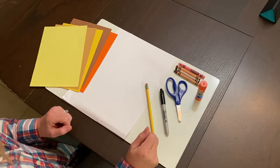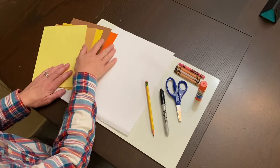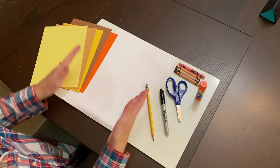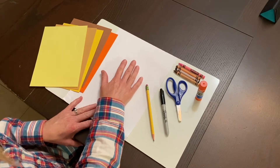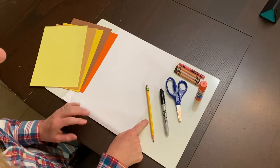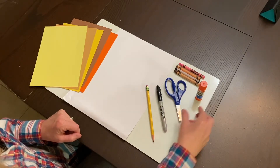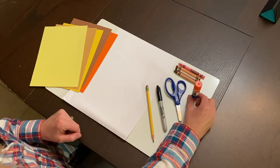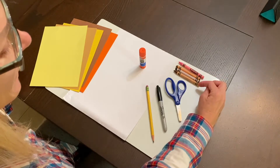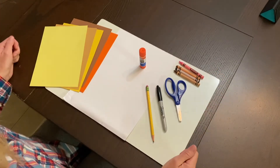Here are the materials you will need for this project. You have a white piece of paper, and the kindergarten teachers have provided five pieces of smaller colored construction paper — that's going to be used for the mane. You're going to need a pencil, some kind of black marker (I have a Sharpie, but any black marker will do), a pair of scissors, a glue stick or white glue, and some crayons. I have a brown, black, a lighter color brown, and pink.